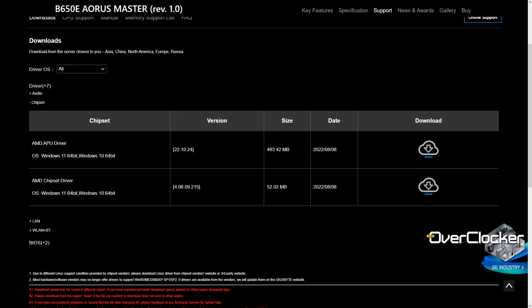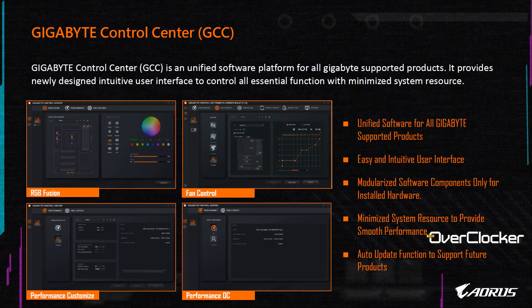When it came to controlling the fans and RGB, I was not able to configure any of this outside of the BIOS, simply because there was no Gigabyte software available on the website when I visited. The companion software is supposed to be the Gigabyte Control Center, but I couldn't download it anywhere. I was limited to controlling RGB and fans through the BIOS — hopefully the Control Center will be available by the time this review is out.